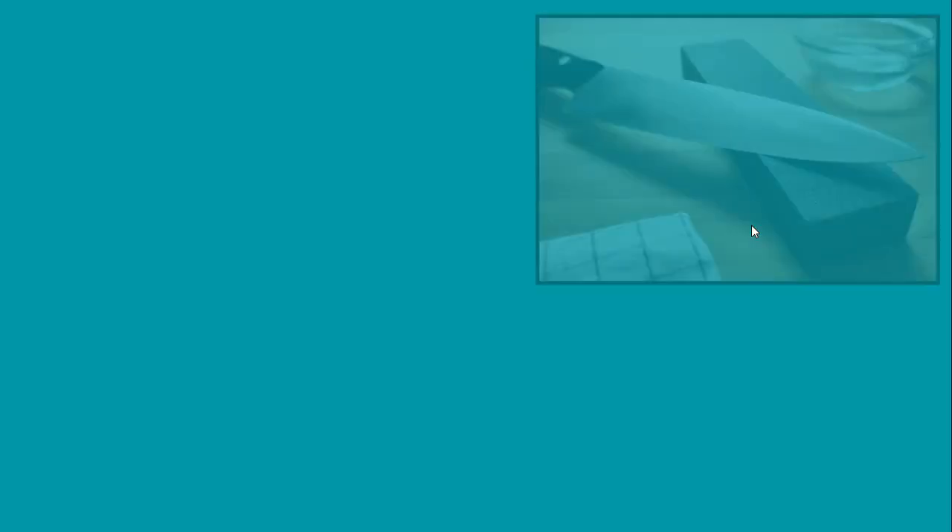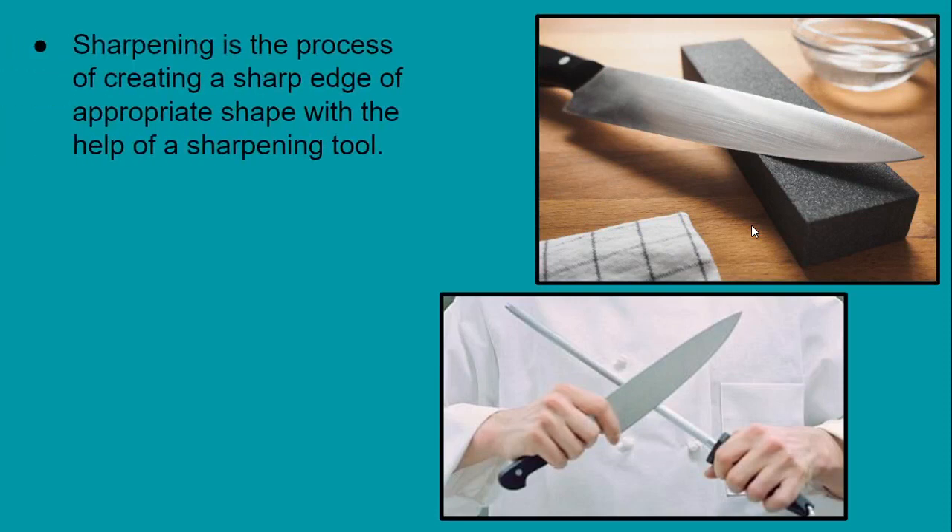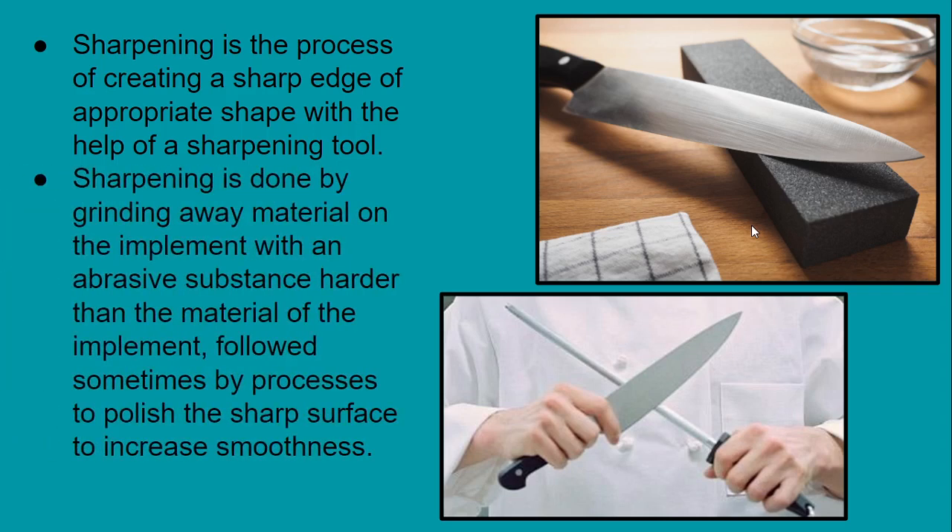Sharpening is the process of creating a sharp edge of appropriate shape with the help of a sharpening tool. The sharpening tools we will be discussing ahead are used to sharpen a chef knife by giving it a sharp cutting edge.